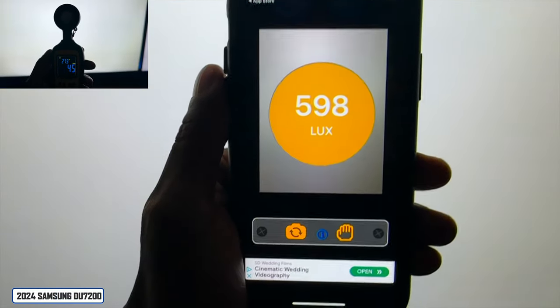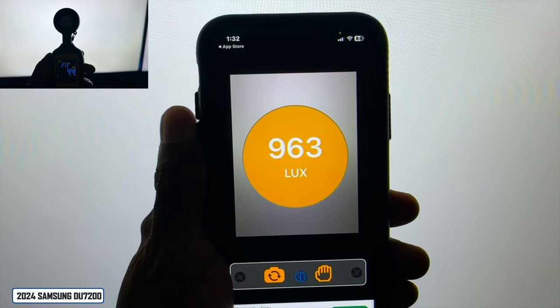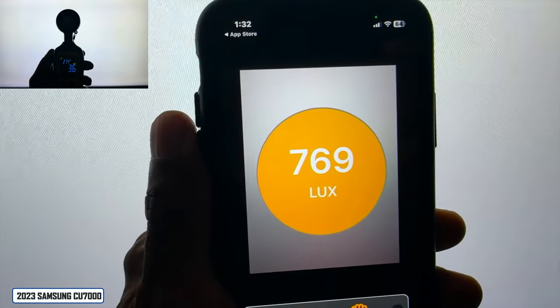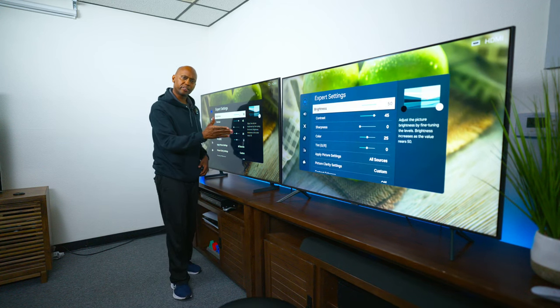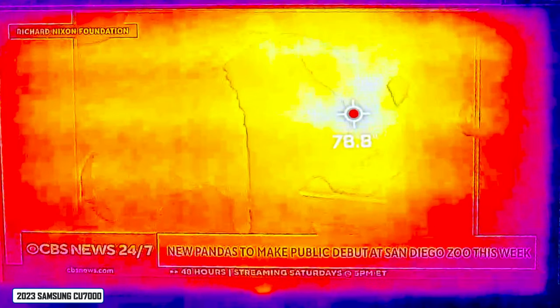I want to check out the brightness on both televisions. Instead of using calibration software I downloaded an application on my phone to check brightness. Using an all-white screen with brightness at 100%, I got 963 lux out of the DU7200 and 769 lux out of the CU7000. However, on some content even using the same settings the CU7000 appears to look a lot brighter. I also did a heat test and the DU7200 is more consistent across the board versus the CU7000.